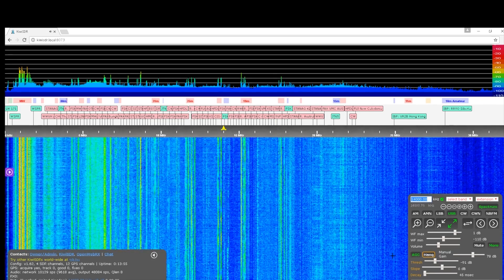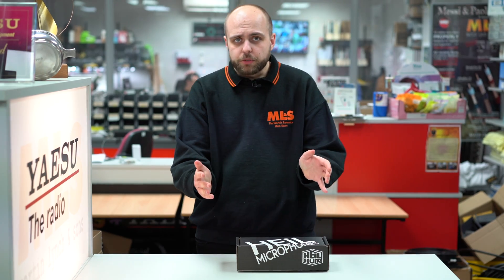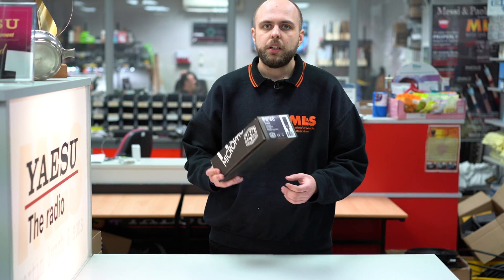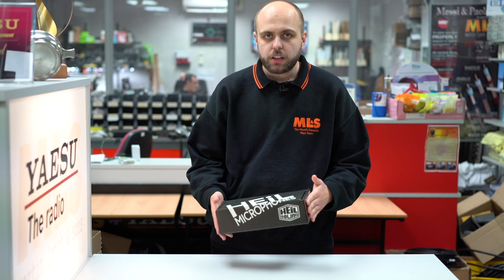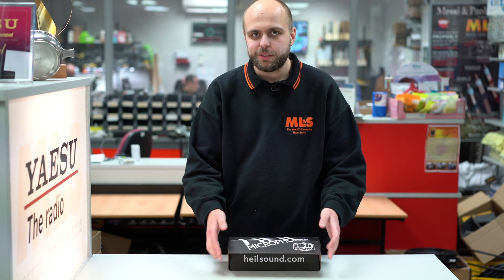Gary, thanks very much. No problem. Moving on from the Kiwi SDR, we've got this, which is a brand new version of the PR-40 from Heil. For many years Heil have produced this, and they've now decided to do an all-black version. We're going to do a little bit of an unboxing of it.